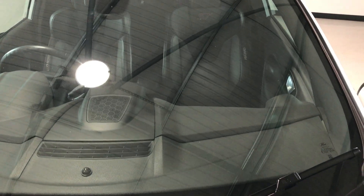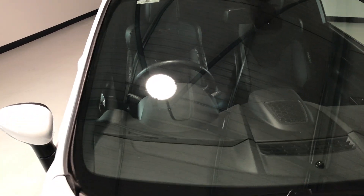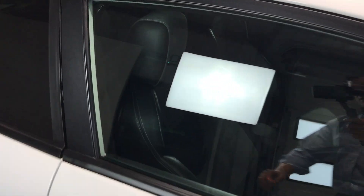The windscreen has no cracks and no stone chips that have been repaired, so it's nice and clean — all important with the heated front screen element as well.